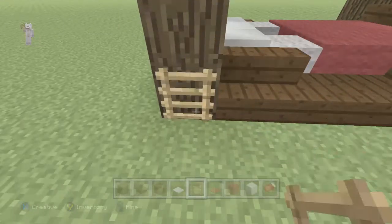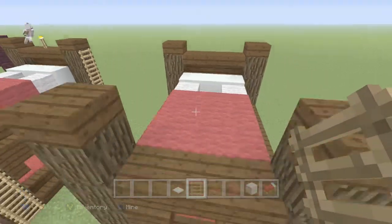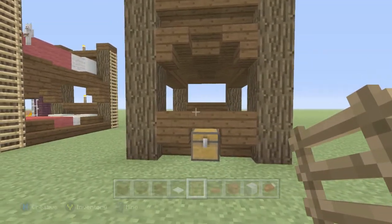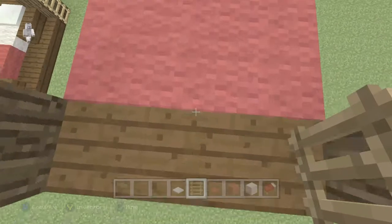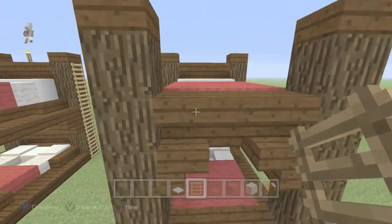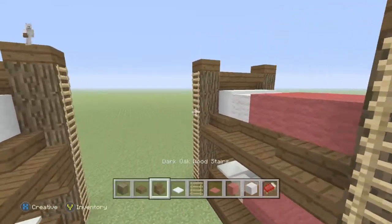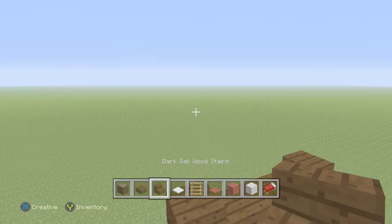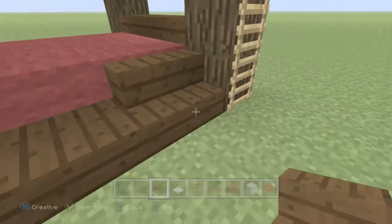If you wanted to, you can literally just keep going up and up with the bed. Add the bed and just copy this layer for every single layer above it that you want. Then you can add some stairs in the corner just to give it a little more detail.